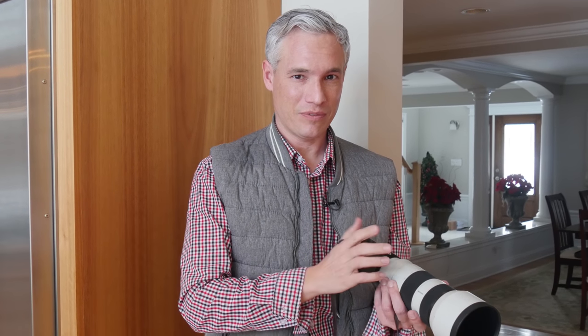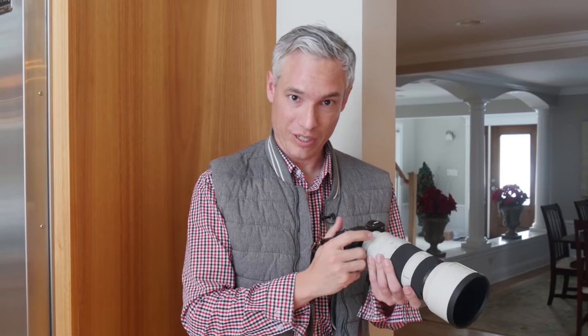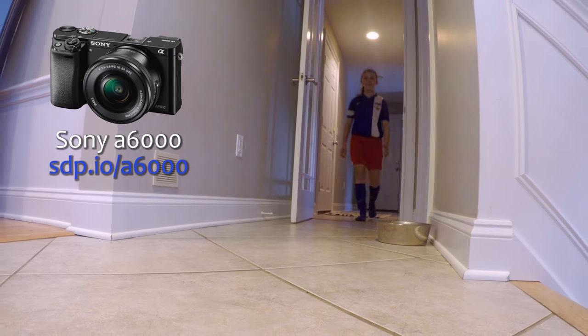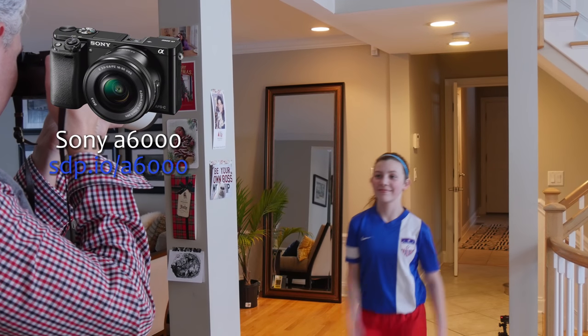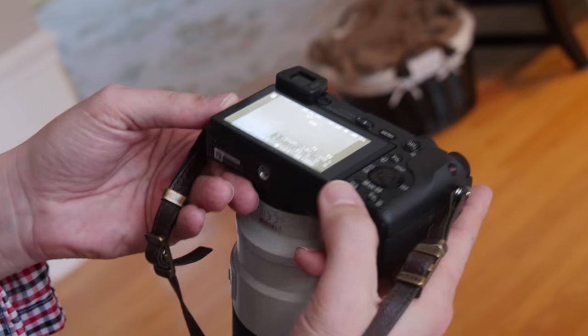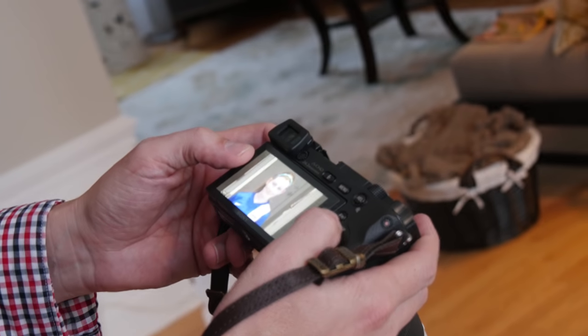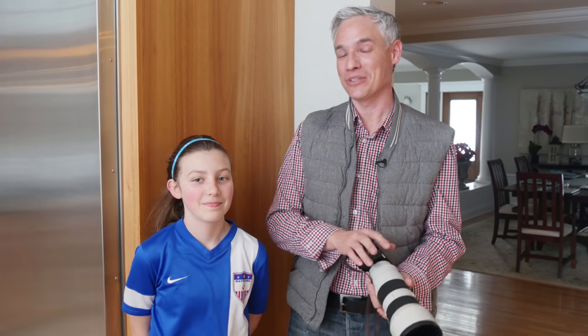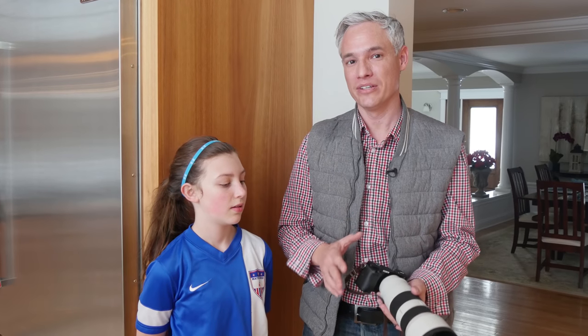Now the mirrorless, the A6000. This is an objective test, but I've shot many many hours of Madeline shooting soccer in real-world environments with all these different cameras, so I have my own real-world experience with them too. One thing that annoys me about the Sony is it doesn't let me view my pictures until after it's finished writing all of them. I see a whole sequence of Madeline out of focus. I've designed a test that pushes them past their limits — that's the only way to really know which is the best.